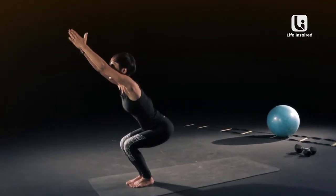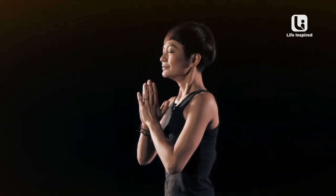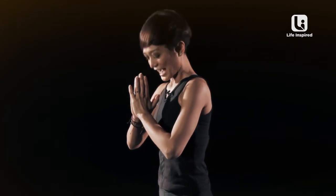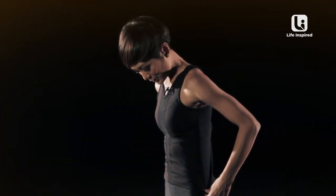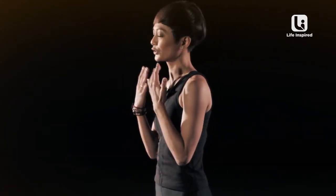Reach forward and straighten up. Exhale, palms to your heart. I really felt that and I hope you guys felt it too. This one is really good for your thighs, your butt, and also for your core muscles. So do this every day as often as you can. Namaste.